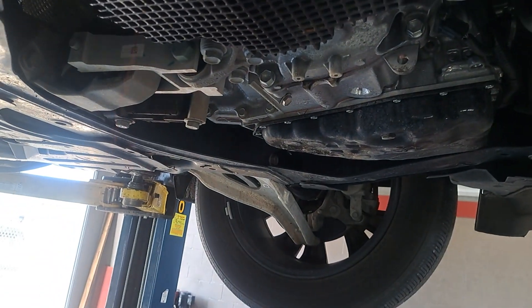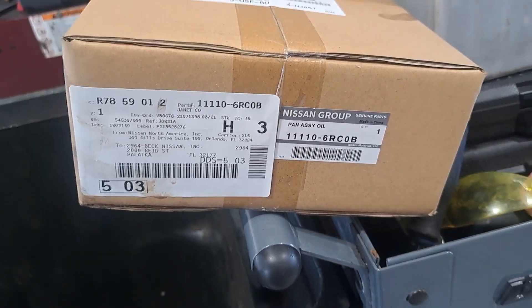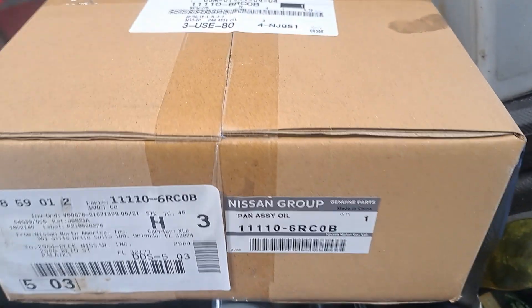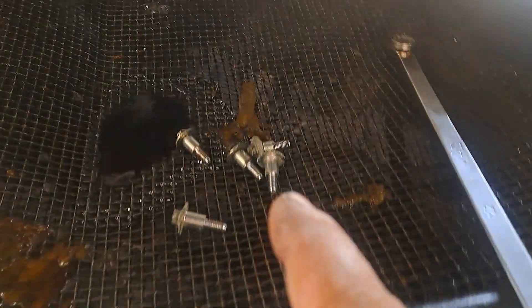Now I have to replace the whole oil pan. Here's the new oil pan — I'll put the part number in the description below. Unfortunately, it's what you've got to do. Pretty simple process: drain off the oil first.